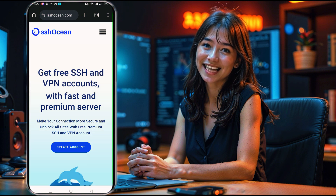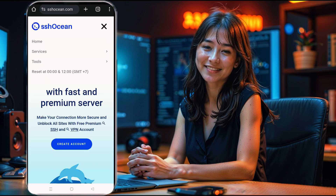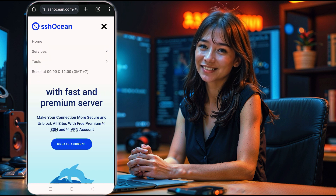Once you're on the SSH Ocean homepage, locate the menu icon — often a hamburger icon with three lines — at the top right. Click it to open the menu, then select Services. This will open a new window where you'll see different types of servers. Scroll down until you find Trojan listed as one of the server options.